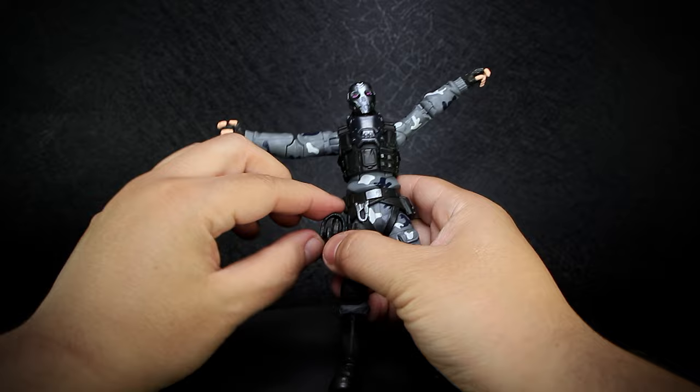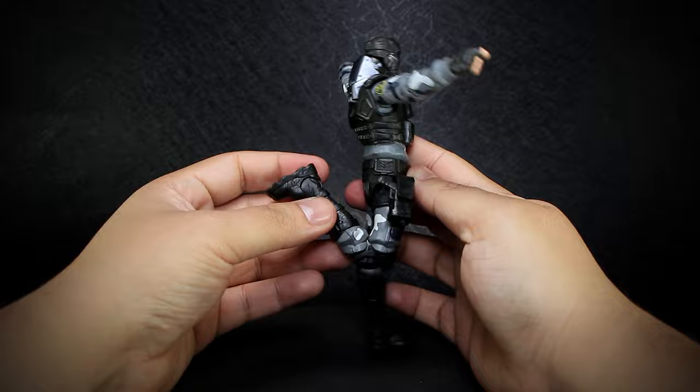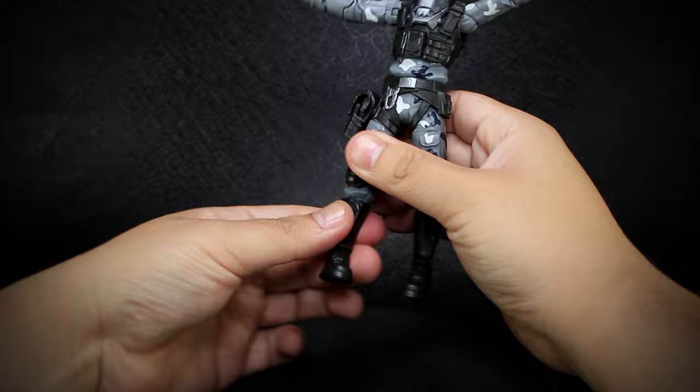The gun holster actually opens and closes. We have rotation at the thigh, double jointed knees that bend back with decent tightness, rotation at the leg instead of the ankle, and ankles that bend up and down and twist.